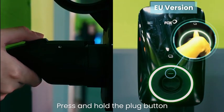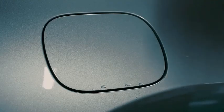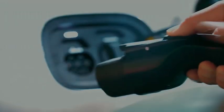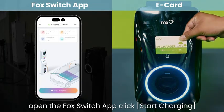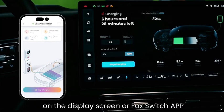Press and hold the gun button to remove the charging plug, then insert the charging plug into the AC charging port of the vehicle. Open the Fox Switch app and click start charging, or place the e-card in the swipe area to start charging. You can check the charging status on the display screen or the Fox Switch app.